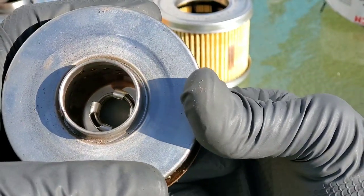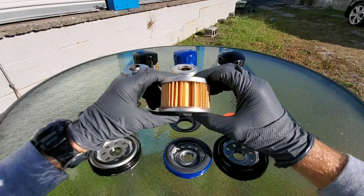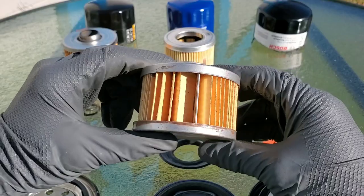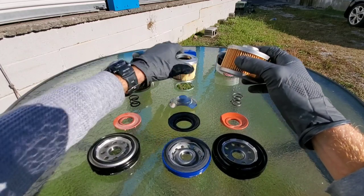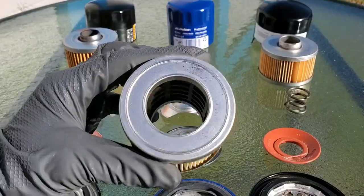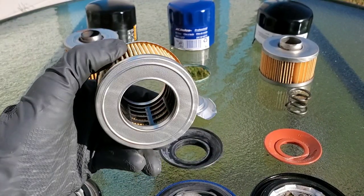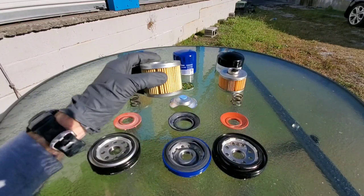You can see the glue within the filter element on this one. Really pretty good construction, but let's go ahead and check out the others. The Bosch has a lot of glue all over the filter. For the ACDelco, it looks really clean. The inside appears to be made of nylon material.